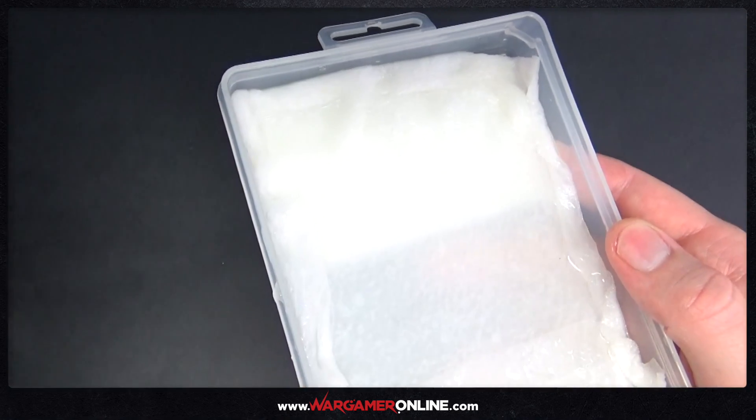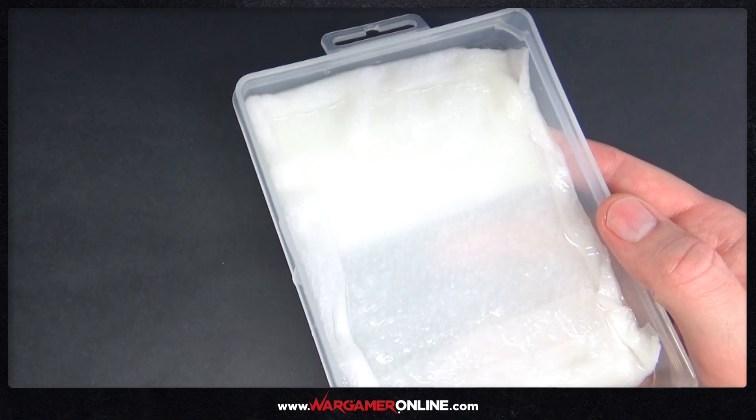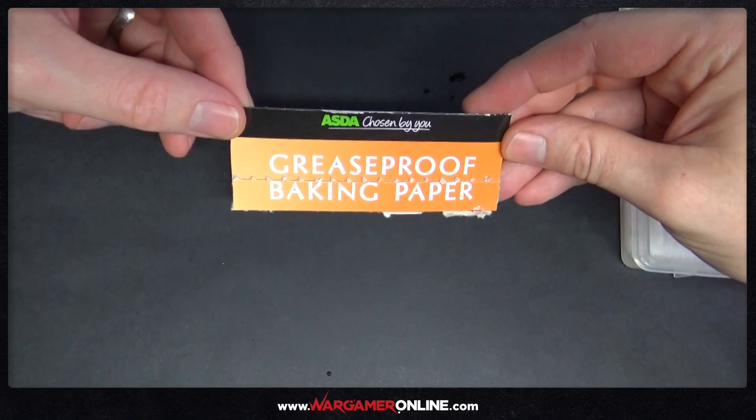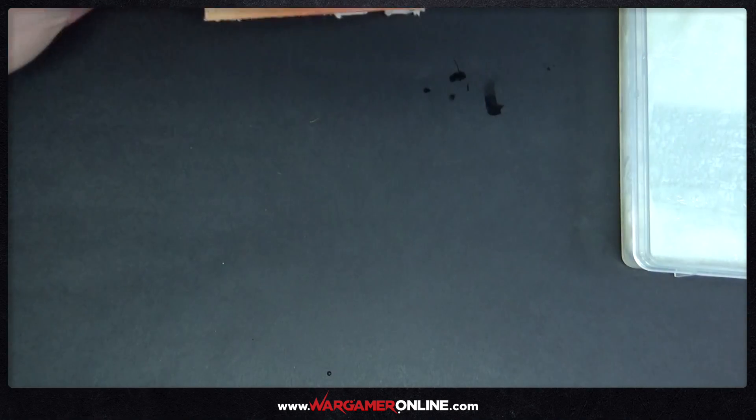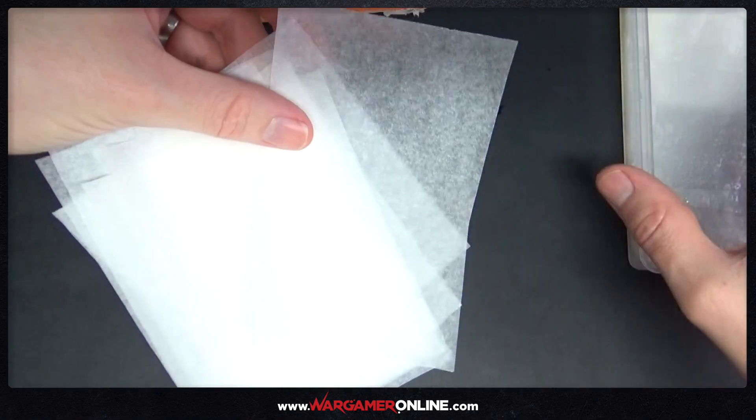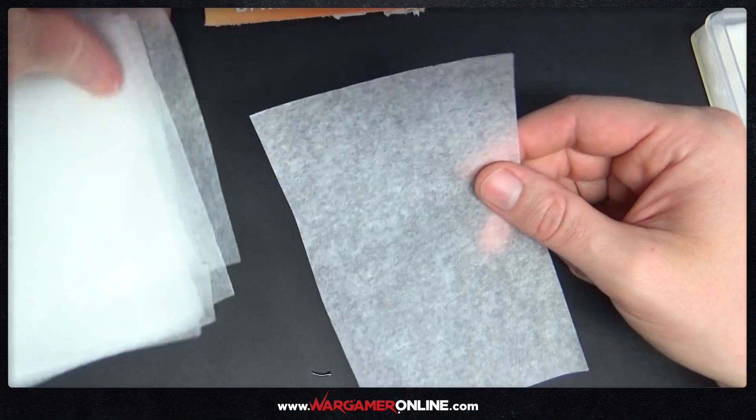Then I just top up the tub with a little bit more water. Once that's done, I'm using greaseproof baking paper — you can get this from most supermarkets, you can also use parchment paper — and I've pre-cut these to a size that will fit in the tray on top of the kitchen paper.